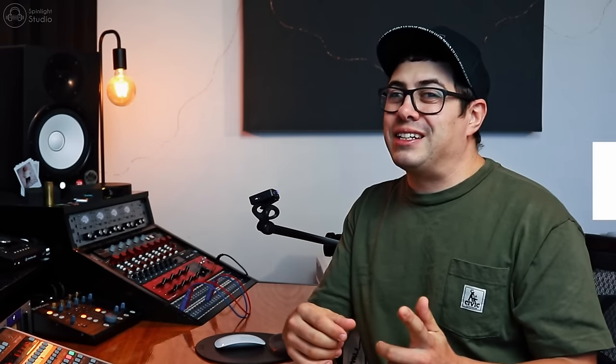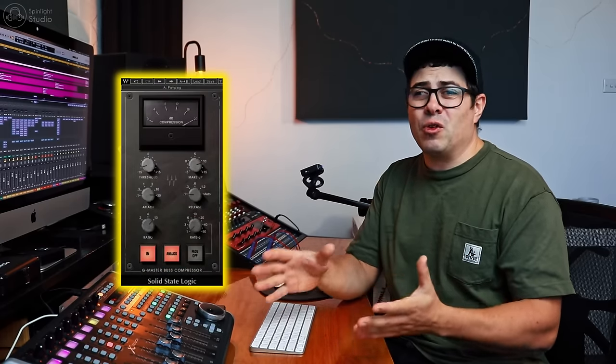The first one I'm going to talk about is mix bus compression. When I first started playing around with mixing — this is probably back around 2007, just doing demos at home after I finished school — I had no idea what I was doing. For a really long time I didn't use any compression on the actual mix bus. And when I finally did, it was this massive revelation. I remember working on a pop punk track and I put the Waves SSL G comp on the mix bus. I must have read it in a forum somewhere, and as soon as I did it, it was just like — what the heck, this sounds amazing.